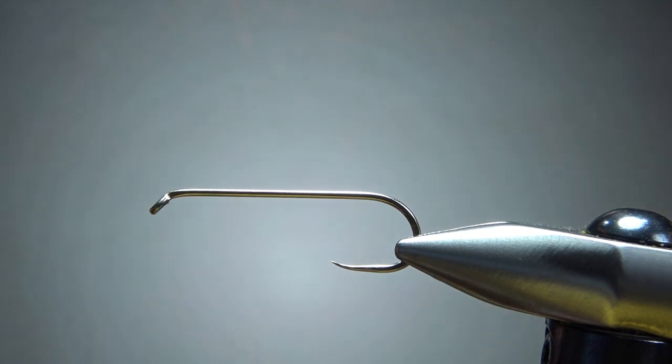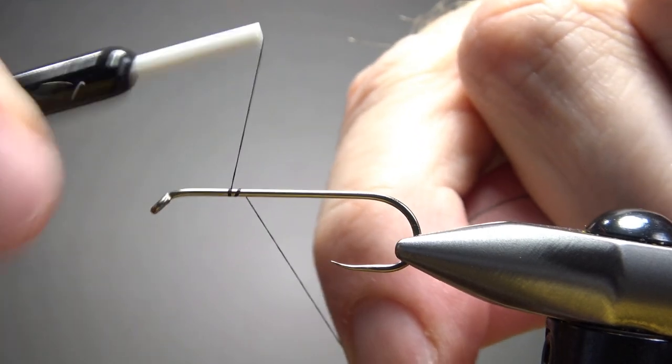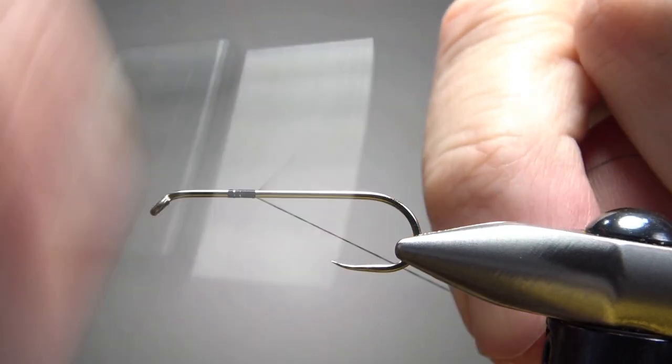This is a 3x long, 1x strong barbless streamer hook, and I'm going to step my thread up to a 140 denier — this is black. Let's catch it in somewhere in the middle and take it all the way to the back.